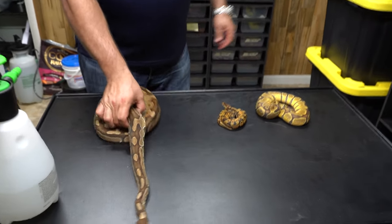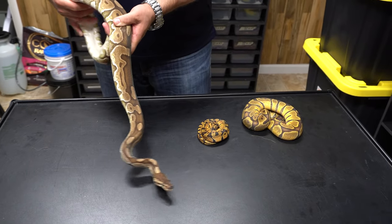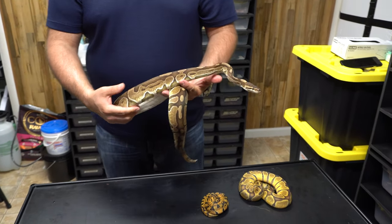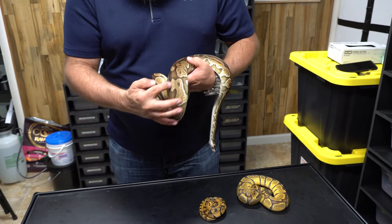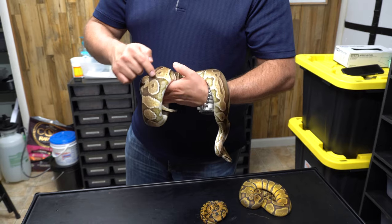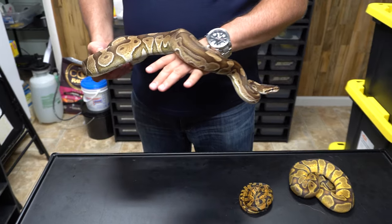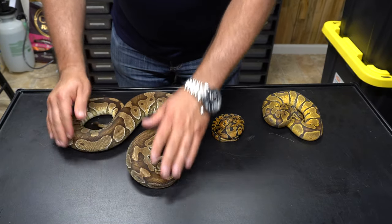This is the Enchi Cinnamon - an Enchi Cinnamon female. Since we're doing the Enchi gene, this young lady just laid eggs for us about 60 days ago - we're going to be cutting her clutch in a couple days. But you can still see the alien heads, how the pattern goes up and over the dorsal. You still have the single spots in here, the Enchi has really broken up the pattern. But the color, since it's a cinnamon, is much different - a lot more caramelly or cinnamony. So that is another progression of the Enchi.